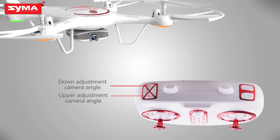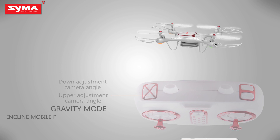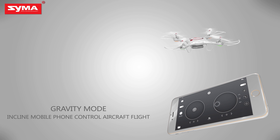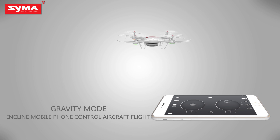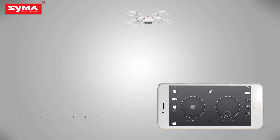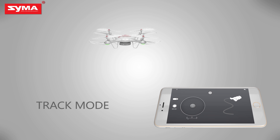Camera: video mode. Press the button on the upper left corner to control the aircraft's camera and video action. Push the throttle joystick and control the flight by tilting the mobile phone. Draw a flight path on the screen, allowing the aircraft to fly according to the track.